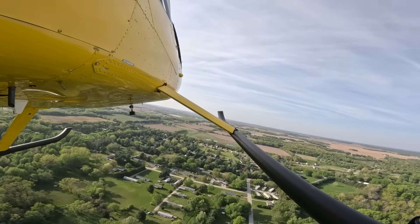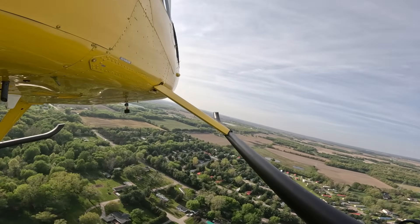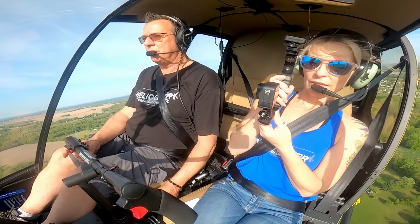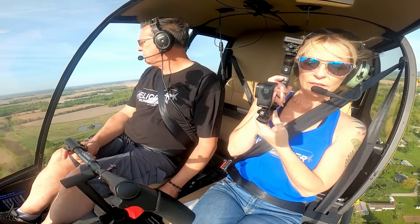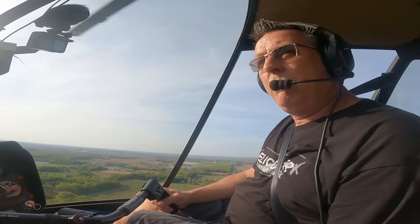He'd rather you take the time, get set up nice, and execute a nice auto. People argue all the time — 'that's not real world' — but you have to train to a standard. Yes, you want to go out with your instructor and do more real-world scenarios at different airspeeds and altitudes, but for training we need a standard.